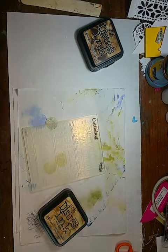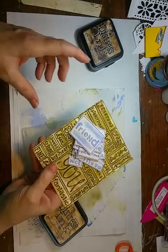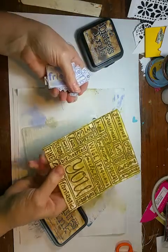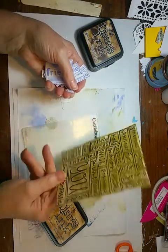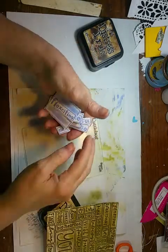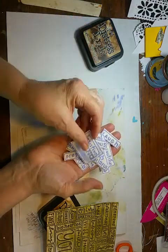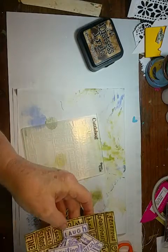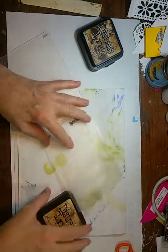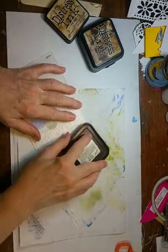I want to do a little video on a technique — it's not new, I've done it for years with embossing folders. It's a super way to get more than just the background use out of an embossing folder. This is great for all those folders that have words, which you can then turn into embellishments to use on a project. I'm going to use the Friends folder and show you how I do it.